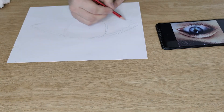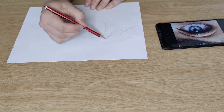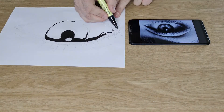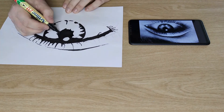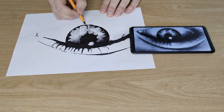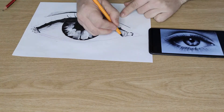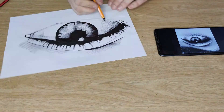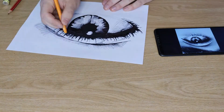Our first step is going to be to establish the pencil structure of our drawing. Pay special attention to the bottom of your eye — does the eyelid overlap the pupil or can you see the whole pupil? Use your pen to establish half tones and your black marker to establish the darker tones.